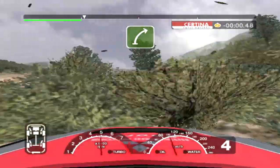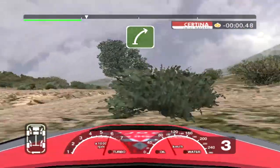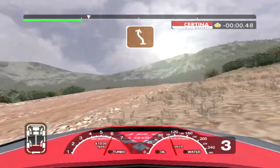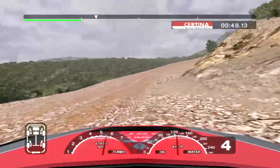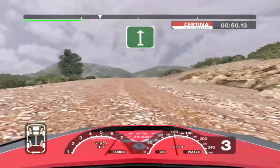6 right over crest into 5 right over crest. Into care 6 left over crest, keep in and 3 right. 34 right over bump. Into straight crest, straight 30.